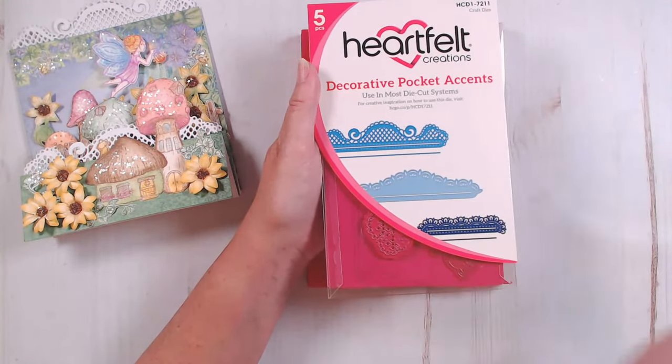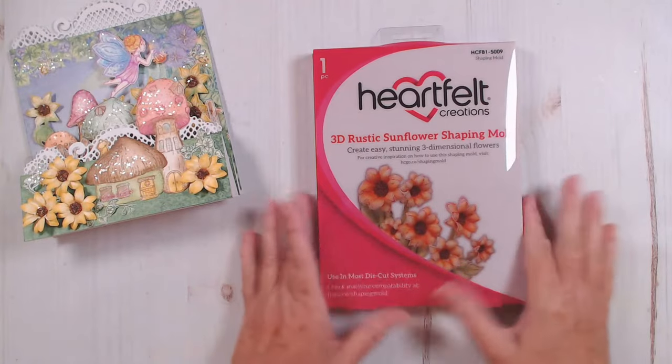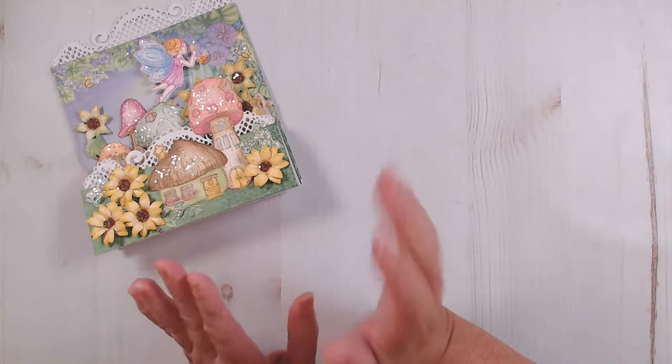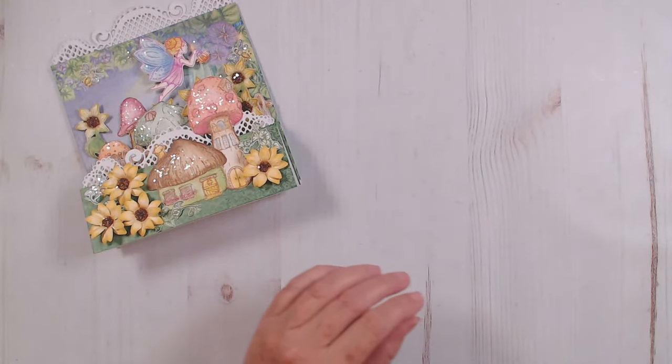They're so fun to color — I could just color them all day. For the sunflowers, we are going to use the rustic sunflower shaping mold. To make this card, I think I used every archival ink that I have in my collection, but for our demonstration today, I'm just going to do a few.